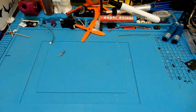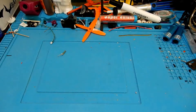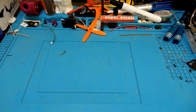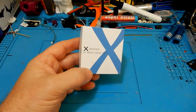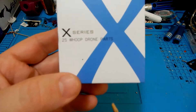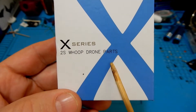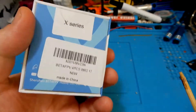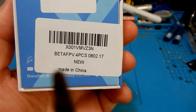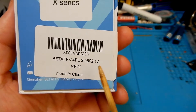Hey everybody and welcome to the Quadcopter Review. I'm your host Pepe Prons, and today we're going to be taking a look at the BetaFPV 0802 motor. You can pick this up at the BetaFPV storefront on Amazon. These little motors were made specifically for a 2S whoop, and you don't find very many of these actually produced with the 2S whoop in mind. BetaFPV has been charging forward on the 2S concept, putting out lots of new quads and lots of parts.